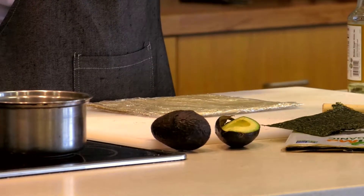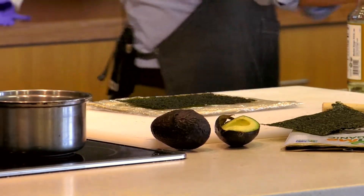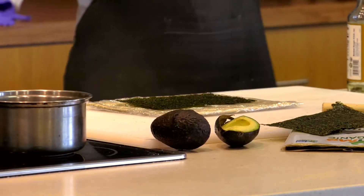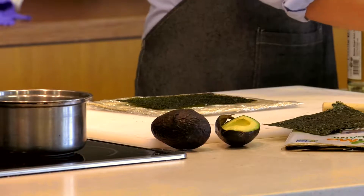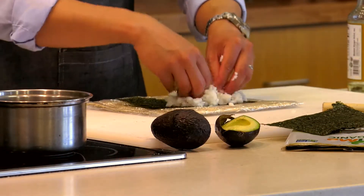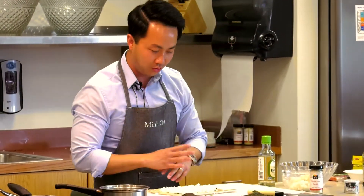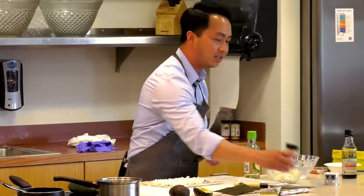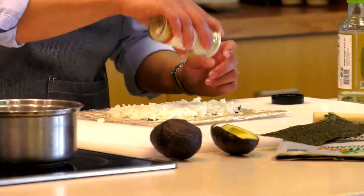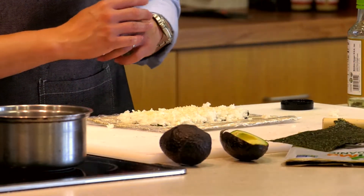It doesn't matter which side of the seaweed you use — glossy or not, it's all the same. Add half of a seaweed sheet onto your saran wrap sushi mat. Make sure your fingers are wet. Take a handful of rice and slowly start covering the sushi mat with rice. Once the rice is spread evenly, go ahead and take some sesame seeds and sprinkle on top. You can use as much or as little as you want — it looks really pretty when wrapped up.